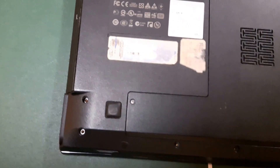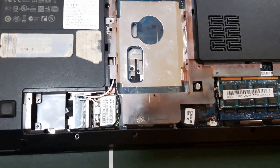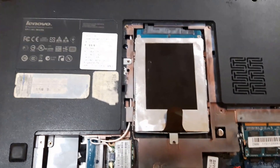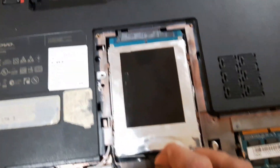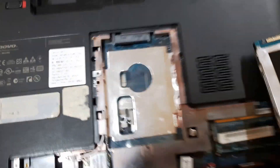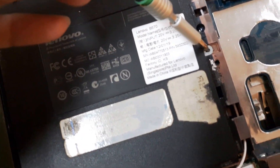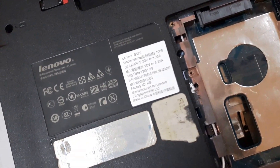Open all the screws. Check if the RAM over here works, and make sure you take the hard drive out.